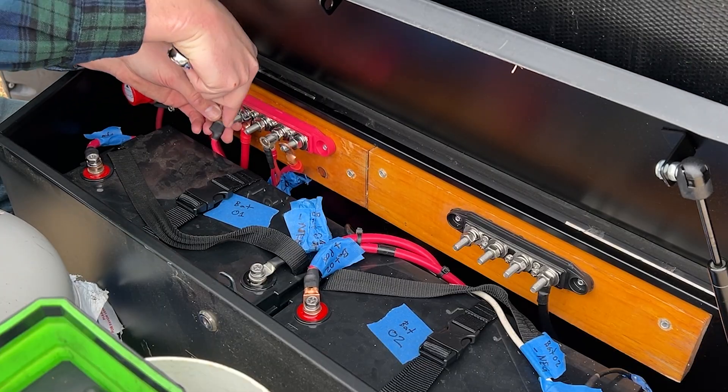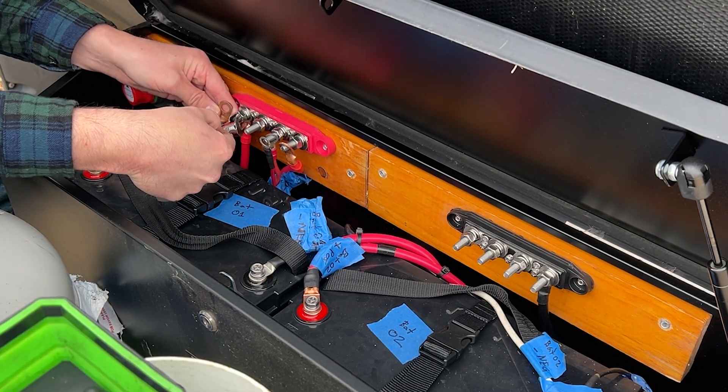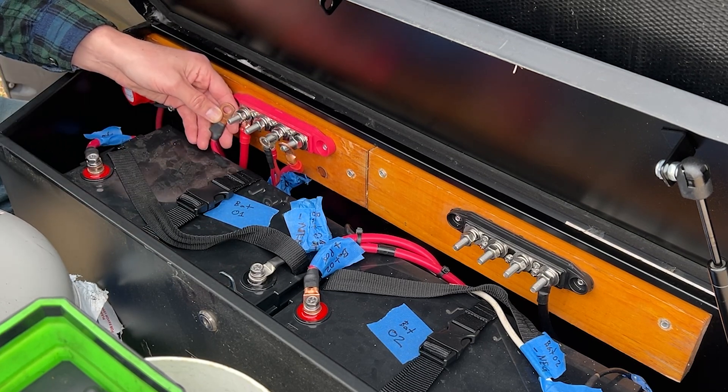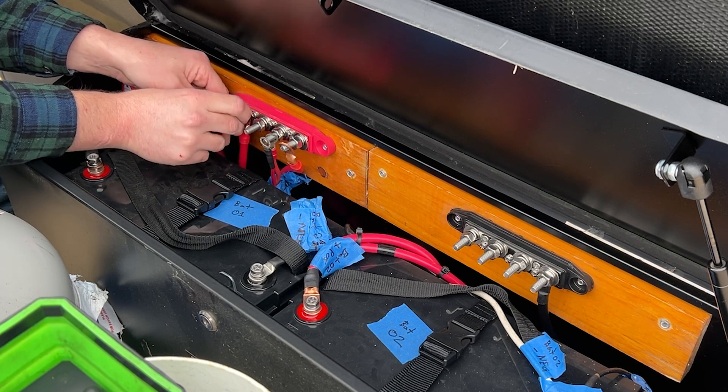I don't really have any rhyme or reason on this labeling, but I do know this one is the solar. This one is from our thousand watt inverter, and the original camper one is the 500 watt inverter.